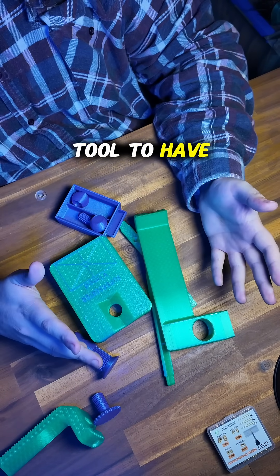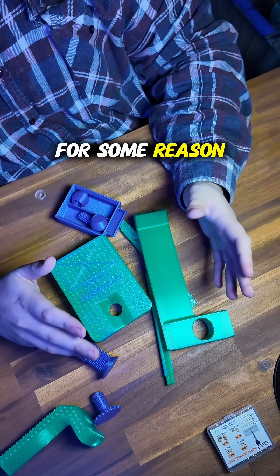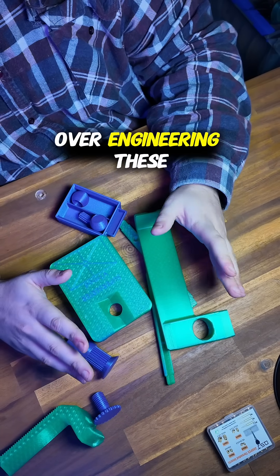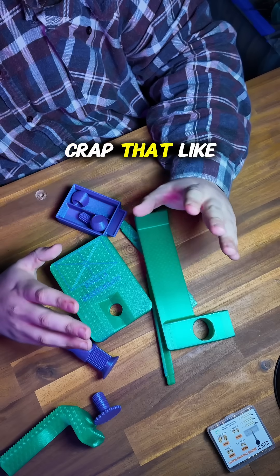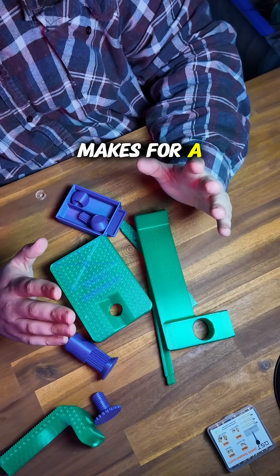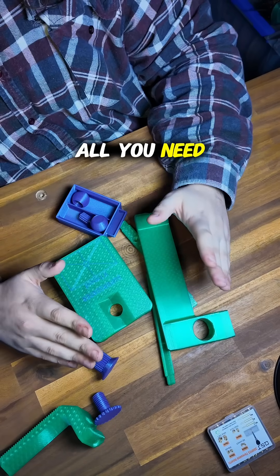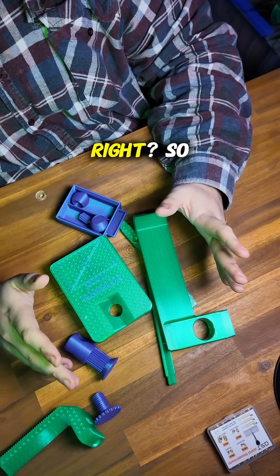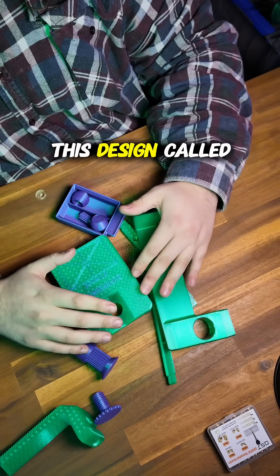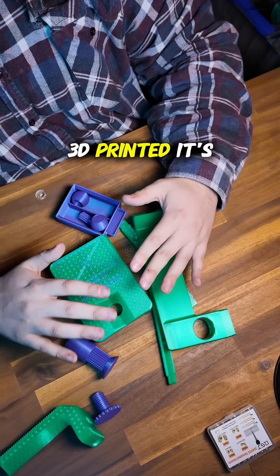A great tool to have is a heat insert press. However, for some reason people keep ridiculously over-engineering these things with springs and linear rails and all this crap. I'm sure it makes for a very nice press, but you don't need it — all you need is for the press to go up and down relatively straight. So I stumbled upon this design called the Super Serta.